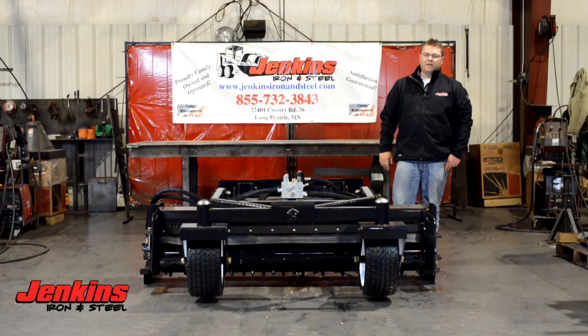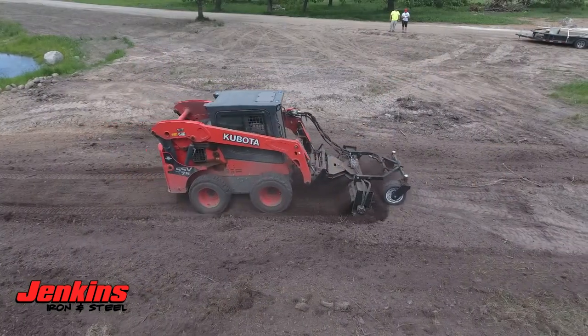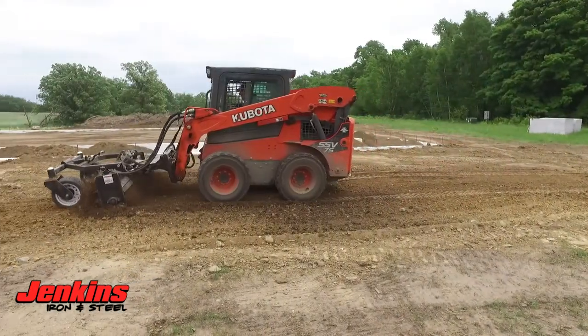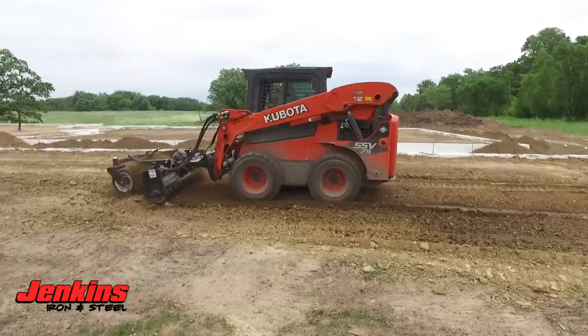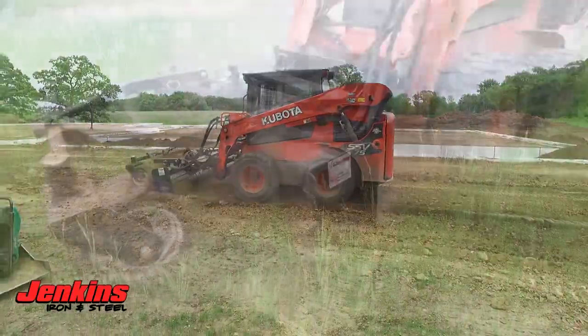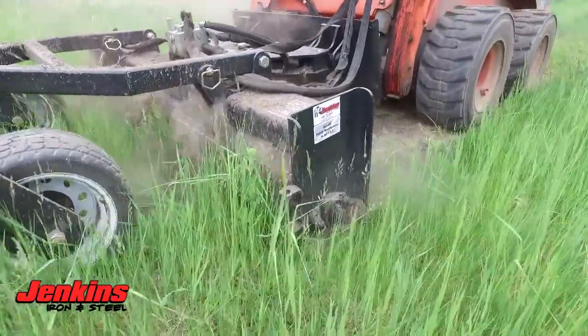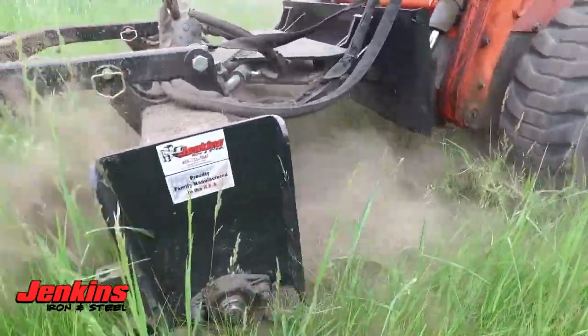Hi folks, Curt Jenkins here talking about our commercial grade soil conditioner. This is going to be a really nice attachment for any landscaper, anybody that has to maintain and level livestock yards — anything where it's essential to either cut down soil or condition for seedbed preparation. It's got a lot of uses.